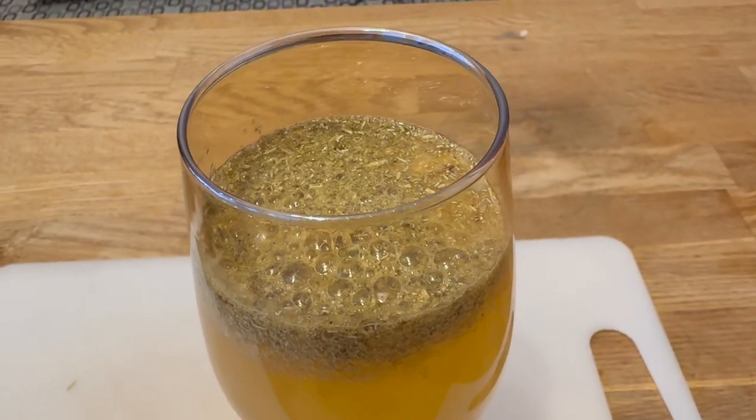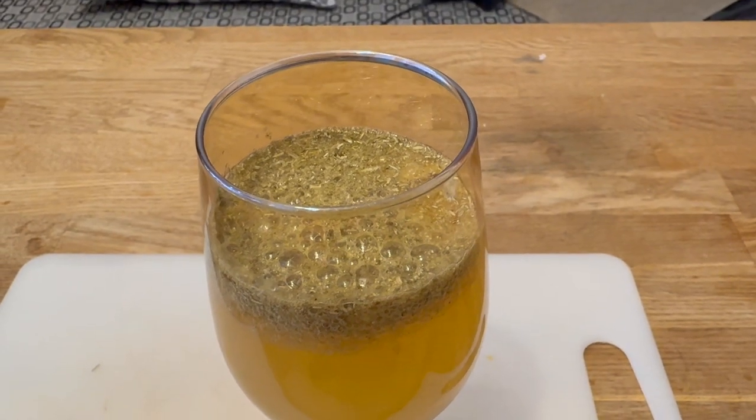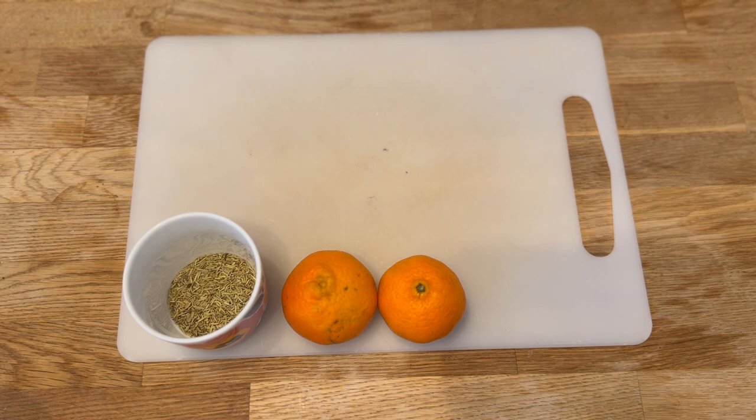This is a non-alcoholic party drink suitable for New Year's Eve or other celebrations. Time consumption is less than 10 minutes. I have chosen to make this with non-alcoholic apple cider, but I think it would go well with sparkling wine as well. I live alone, so I have adapted this to a single household.